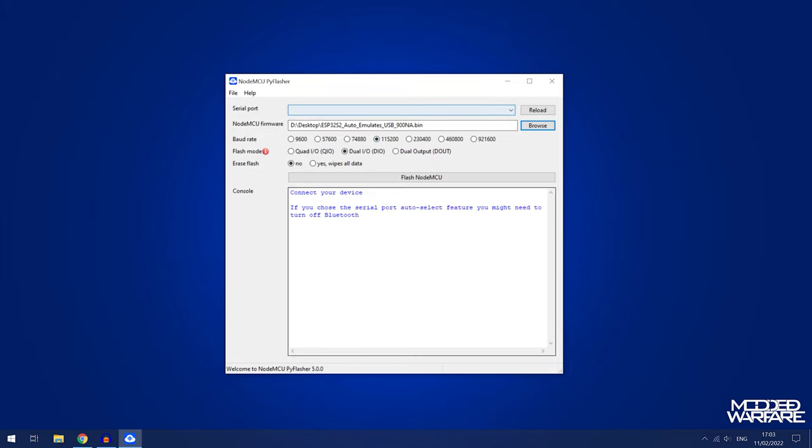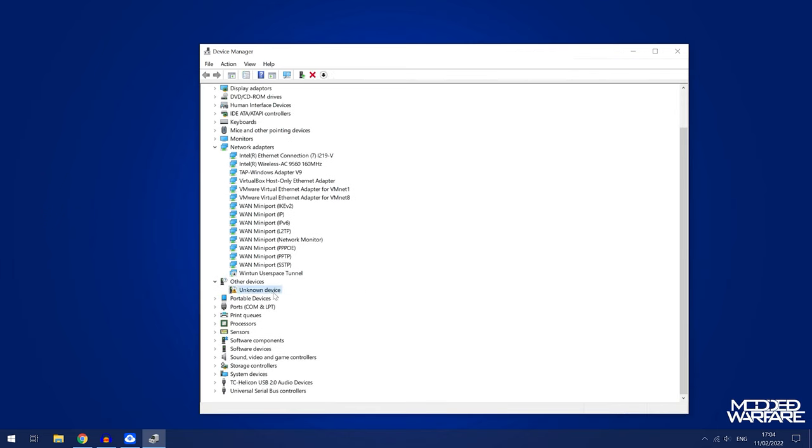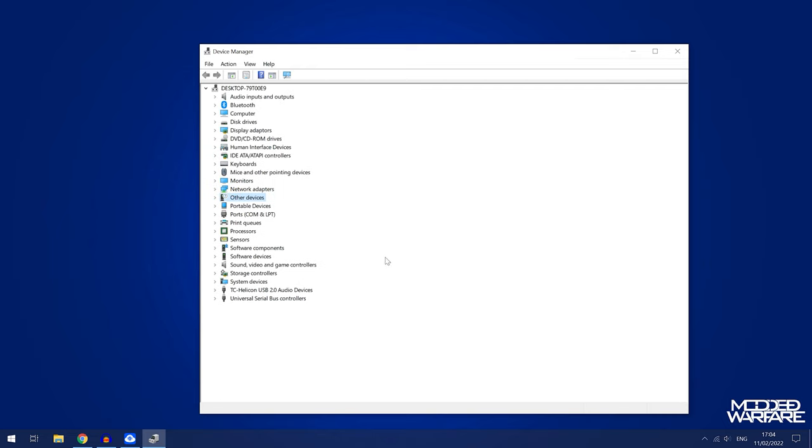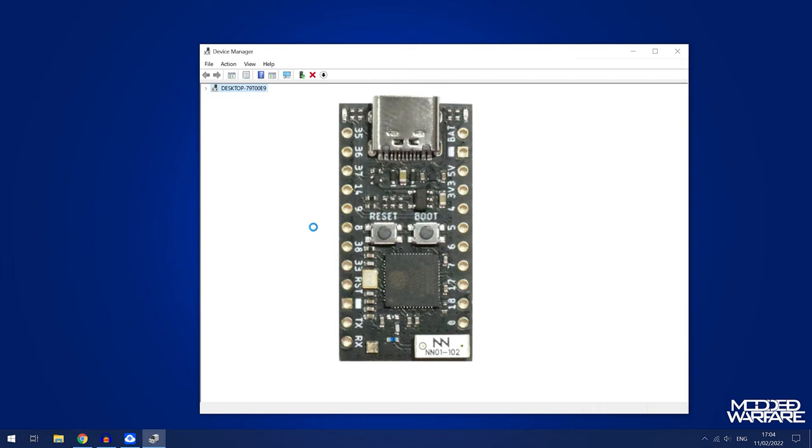Next we need to detect the ESP32S2 chip. Go into Device Manager on your computer. You'll notice it's not showing up for me — the unknown device shown is not the ESP32, just another device without a driver. So the chip is not showing up in the COM ports. Depending on what's pre-programmed onto your chip, it may be detected automatically when you plug it in. In my case I need to switch the chip into download mode by holding down the boot button, clicking the reset button once, then letting go of the boot button.